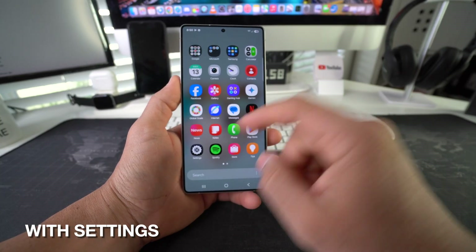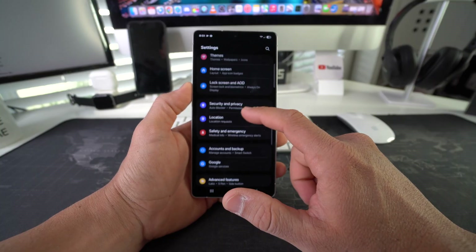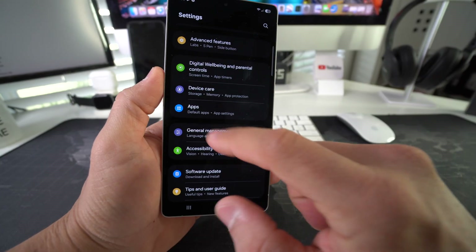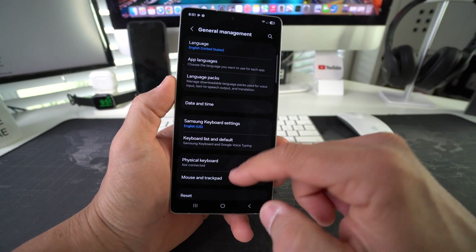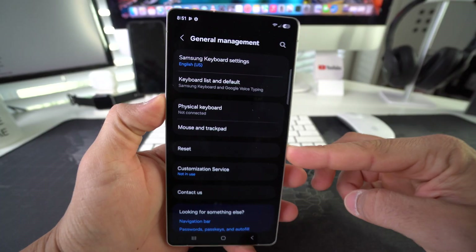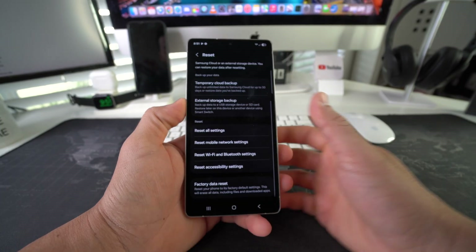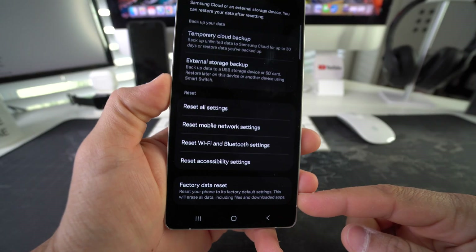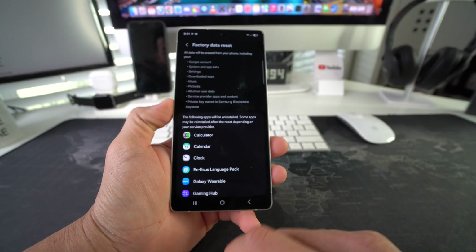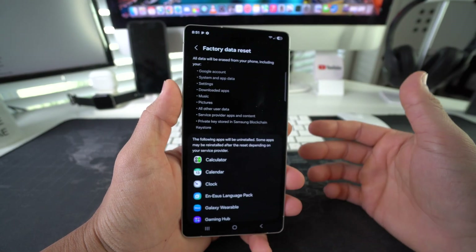First, I'm going to show you how to do it through the settings. Go ahead and open Settings, then scroll down to General Management and select it. In General Management, scroll down to the Reset option and select it. Then select the option at the bottom: Factory Data Reset.